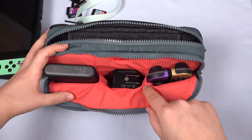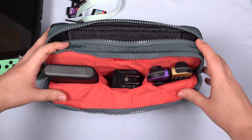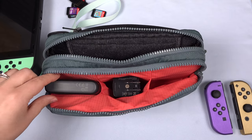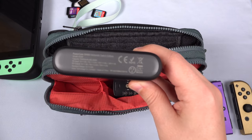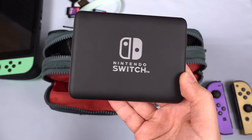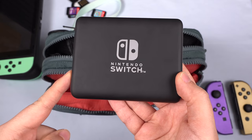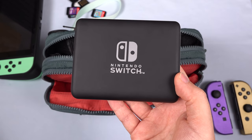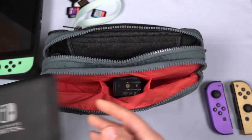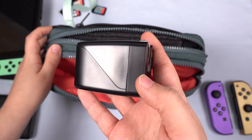In the front you can see there are these little dividers so that nothing gets scratched. We've got an extra pair of Joy-Con — these are by Colorware. We've got the PowerCore 13,400 battery pack, which is the Nintendo Switch edition. This can charge the Switch while you're playing, and it's an official licensed Nintendo product, so I can be sure it's not going to cause any harm to my Switch. Then we've got the Genki Covert dock here.